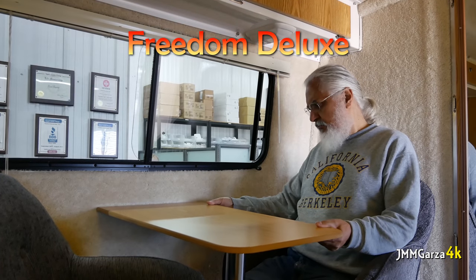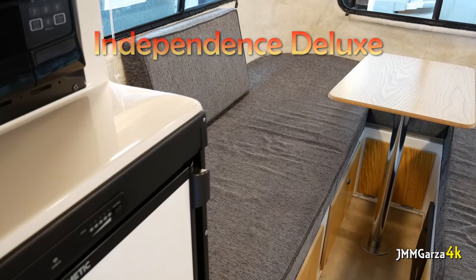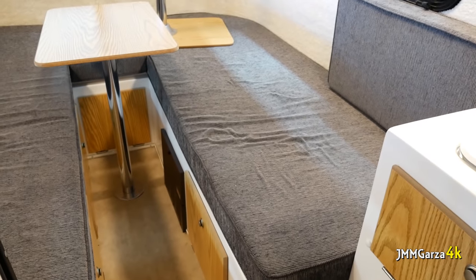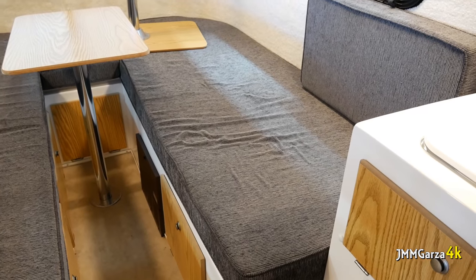This is the Freedom Deluxe. It has two very cozy little chairs — it was a tight fit for me, but it works. I'm 5 feet 10, 175 pounds. Those are the cabinets in the Independence Deluxe — another model. You can configure this many different ways, and it has plenty of storage underneath. That's one of the main benefits of this unit: a lot of storage underneath.